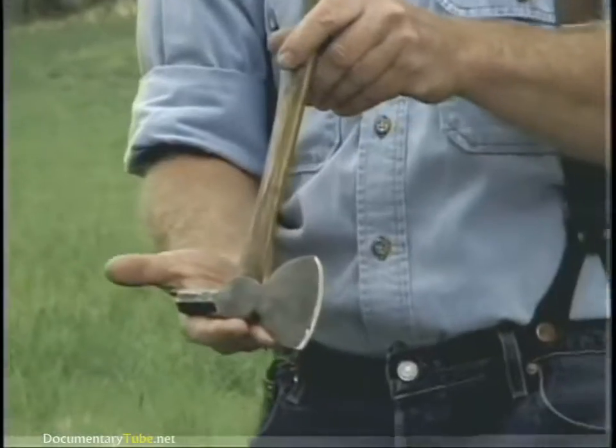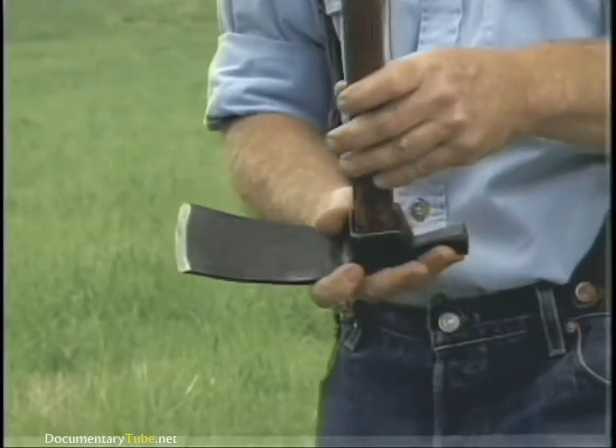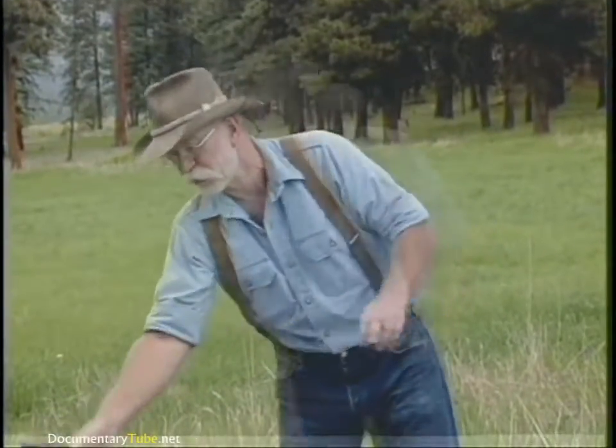An 18th century shingling hatchet and a related tool which is the woodworker's adze. Now it looks like a grub hoe but it's not — it's for woodworking. It's not quite as old as the axe but we're going to take a look at the adze today also.